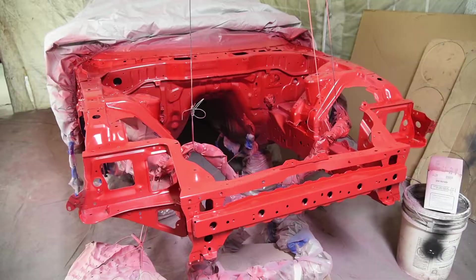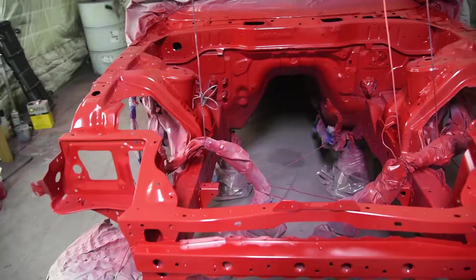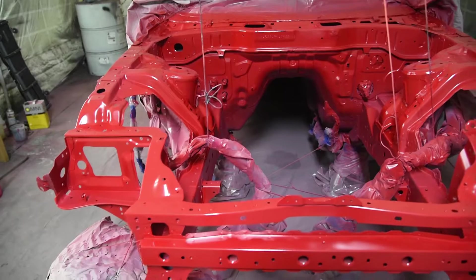Let's lay down stage two of the paint — the tinted base slash clear coat. I've noticed it's giving a lot more depth and color. It's not super shiny yet, still a little dull, which is to be expected until we get the true clear coat on. I'm anxious to get onto the clear.